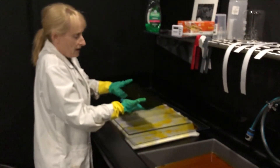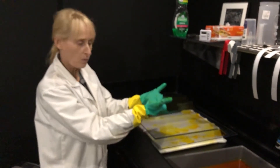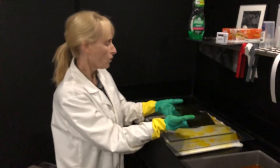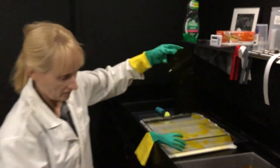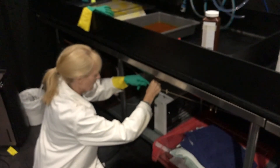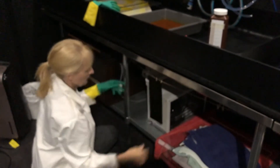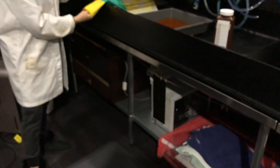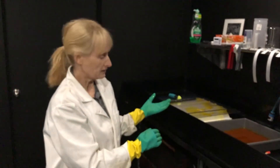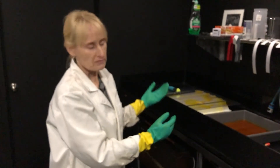From here, you can either dry it flat. I put it onto a wire tray — I'm not going to put it in the cupboard because I have other sheets drying in there. Or you can hang it. Then cut to size — and that's it.